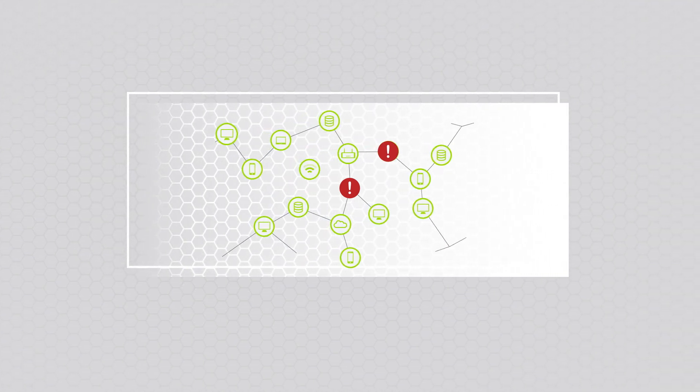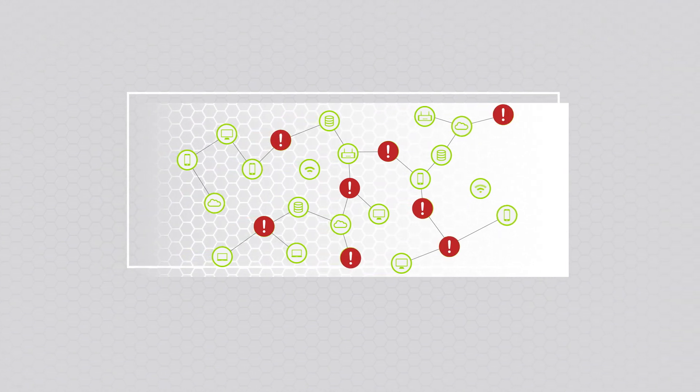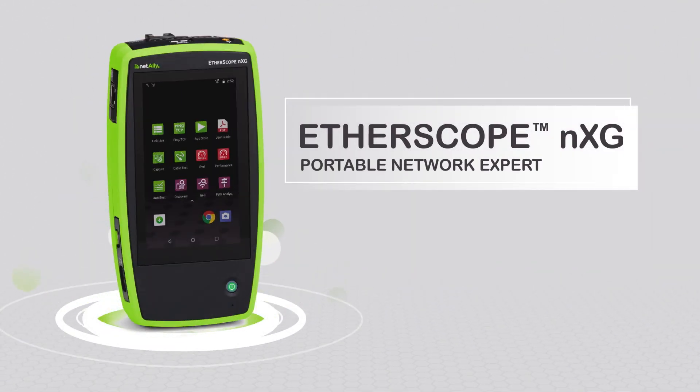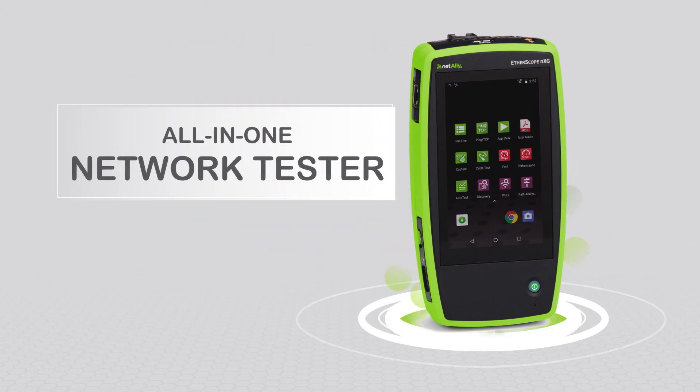Without access to the right information, deploying and maintaining Wi-Fi and wired network infrastructure can be daunting and costly. Introducing the Etherscope NXG, a portable network expert in the palm of your hand. This all-in-one handheld network tester enables network engineers and technicians to gain on-site network visibility.